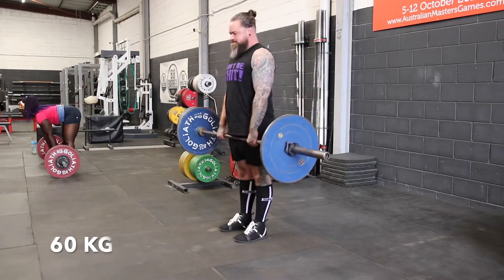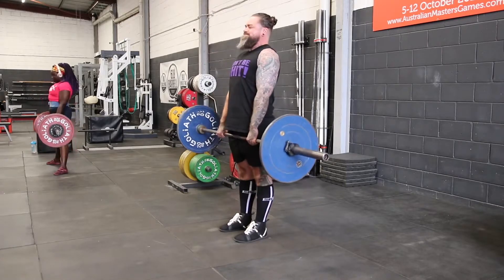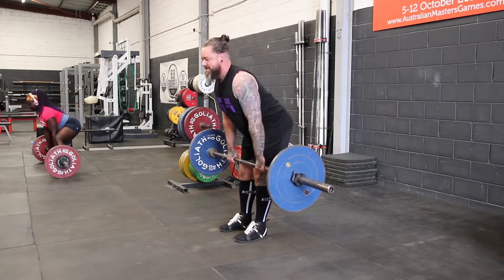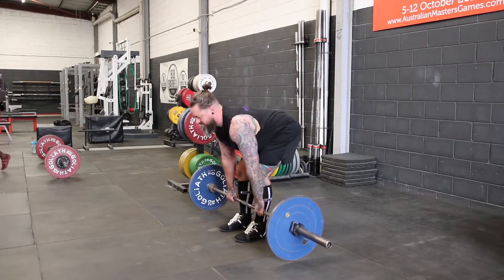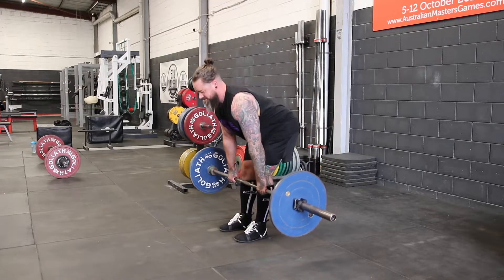The most common mistake I see with a constant tension deadlift is treating it like an RDL. When we're performing an RDL, we're trying to push our hips as far back as we can and keep the shins vertical to engage as much hamstring as possible. When we're doing a constant tension deadlift, we should start our descent with a purposeful hip hinge, but as the bar passes below the knee, we should be driving the knees forwards to get the bar to the ground to match our start position in the normal deadlift.